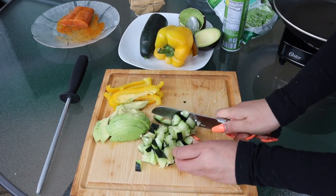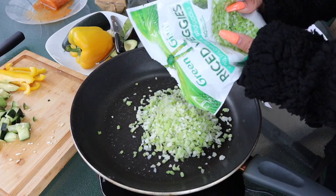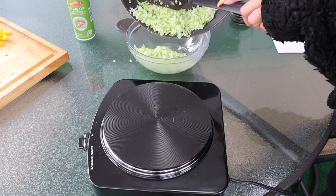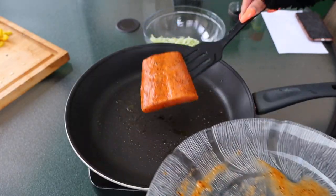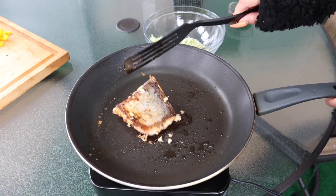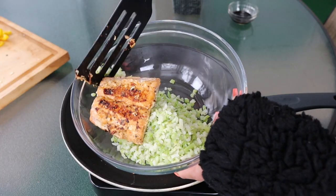We're just gonna use probably about a third of the cucumber. Let's get started with the cauliflower rice. My cauliflower rice is a little bit frozen, so it's gonna be probably eight minutes to cook. Let's also get started with this beautiful salmon. I usually just check if the salmon is ready. Let's cook the salmon.